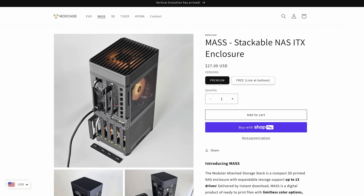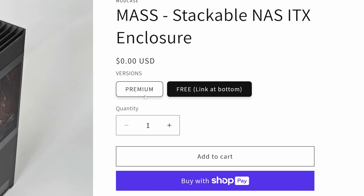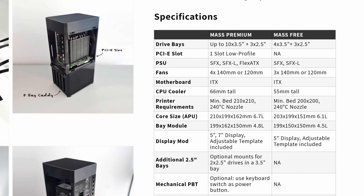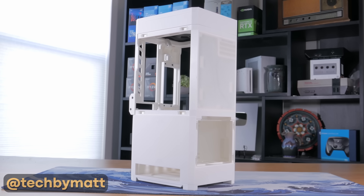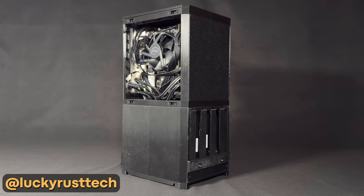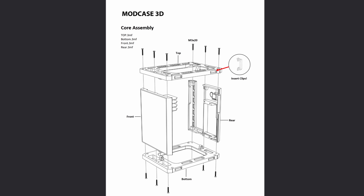What I landed on was the MASS from mod case, specifically the premium version. There is a free version, but the premium version can hold 5 hard drives per bay instead of 4, and has some other bonus features. I saw a video from Tech by Matt where it looked like he had success with it, and one of my RAID 10 members printed one as well, so I figured spending just $30 was probably worth it, especially if it was easy to build and came with decent instructions.